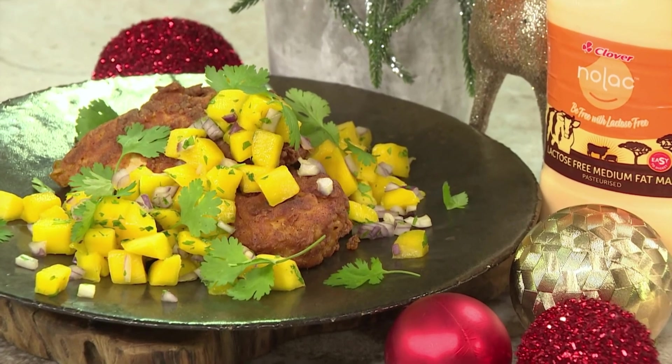Thank you so much, Dumza. Thank you, Pali. And to get your hands on this recipe, head on over to AfternoonExpress.co.za.